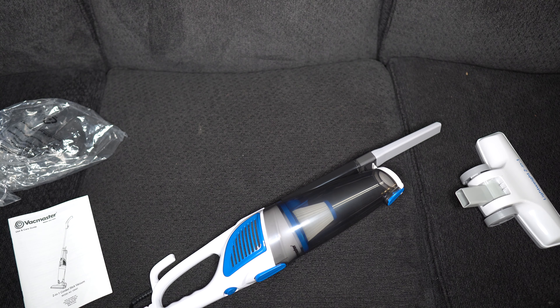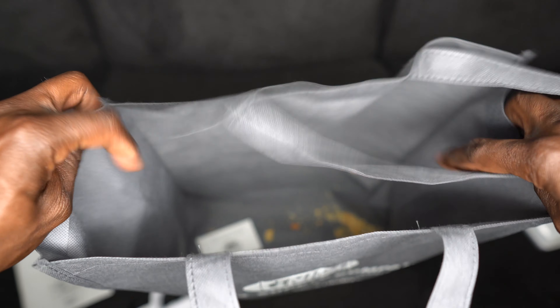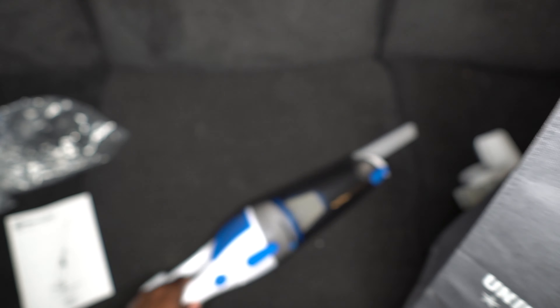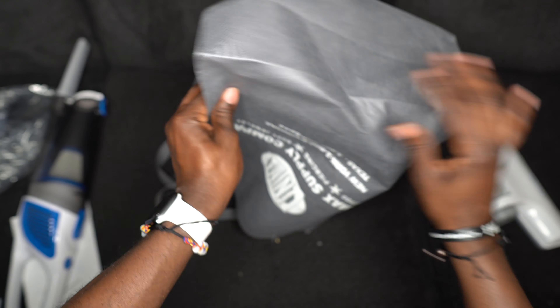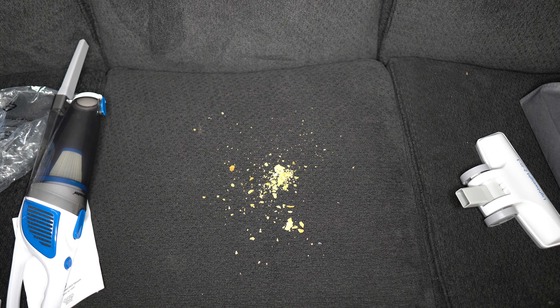Many unbearable hours later — so my wife brought this bag home earlier. As you can see, it's got a lot of stuff in there. What I'm gonna do is throw this on the couch and see what happens — don't let her know I'm doing this. Oh my god, look at that mess! All right, let's clean it up.